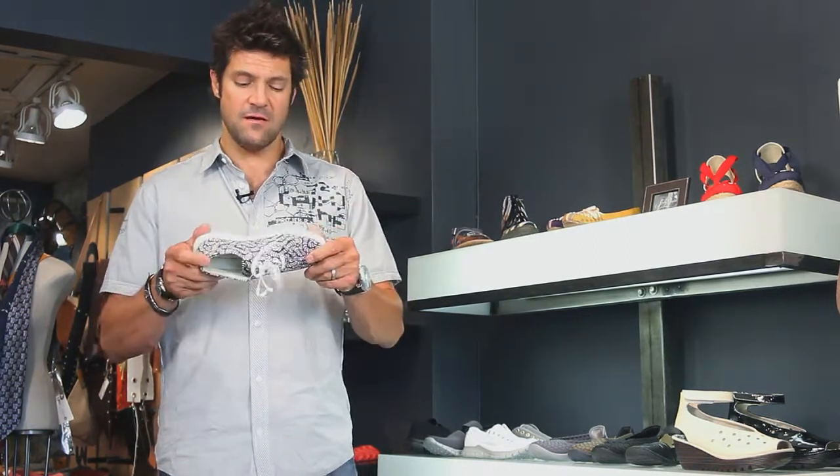I like them. They come in a bunch of different colors, men's and women's, and full sizes only. Come check them out here — the Bucket Feet Karma, you're going to love them. Thanks.